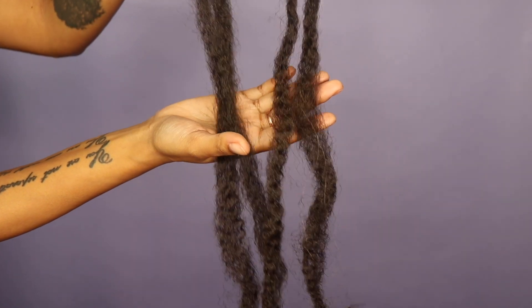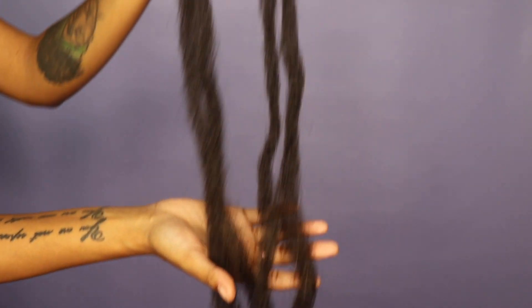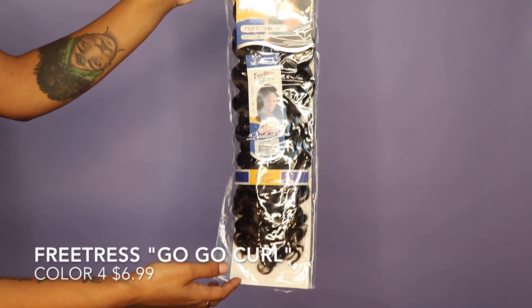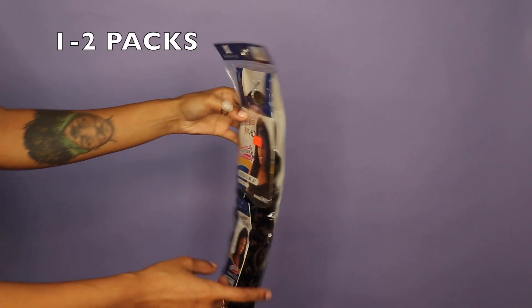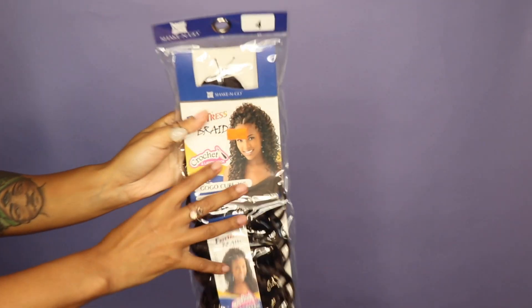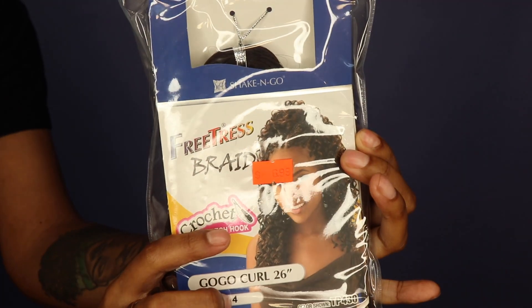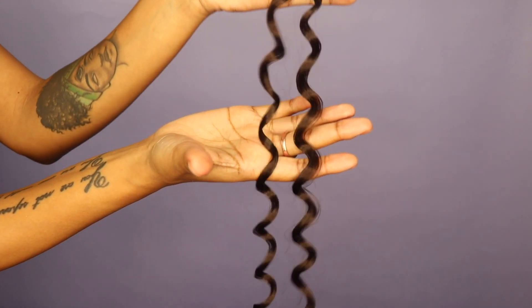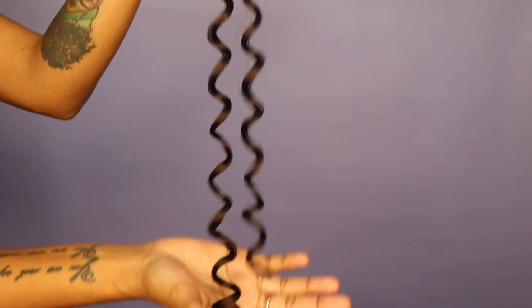I like to use two strands per goddess lock. For the ends of my hair, I like it more curly than wavy, and I love Free Tress because it's a great brand. I like to use their GoGo Curl in color shade four, at $6.99 per pack. You only need about two packs. I love the gradient because when the sunlight hits your hair, it's just really cute.